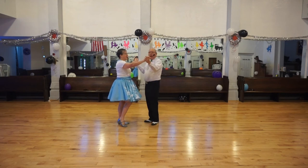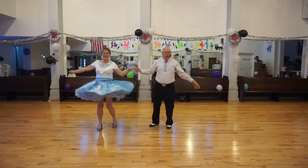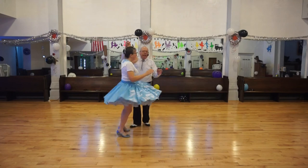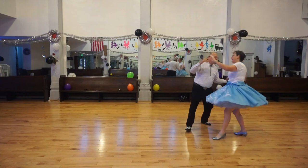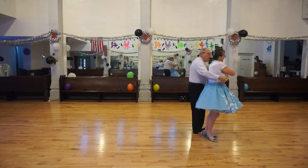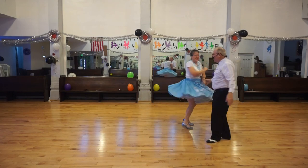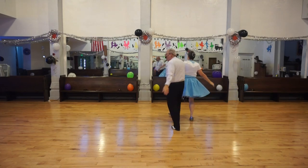Ready? Vine three. Wrap. Unwrap. Change sides to butterfly. Vine three. Wrap. Unwrap. Change sides. Face to face. Back to back. Basketball turn. Ready, butterfly. Vine three. Wrap. Unwrap. Change sides. Vine three. Wrap. Unwrap. Change sides. Face to face and back to back. Basketball turn.